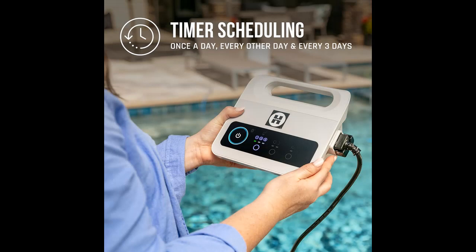Maximum cleaning coverage — smart power turn navigation allows your robot to clean efficiently while avoiding obstacles that might impede others.